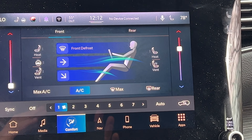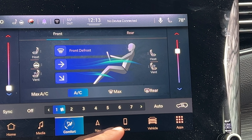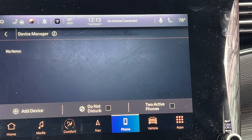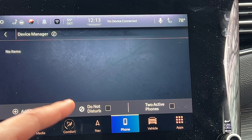I have the main screen right here. What I'm going to do is go over here to the phone option. Do you see the phone option down here? I'm going to go ahead and select the phone option at the bottom.